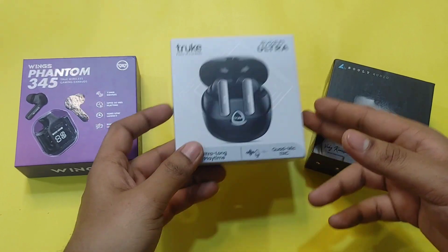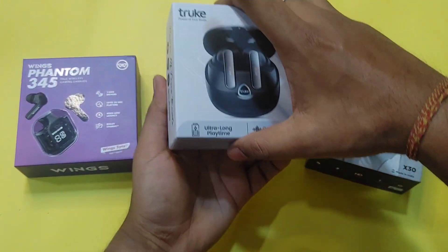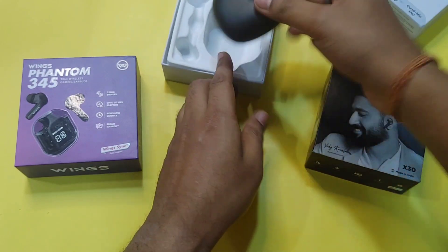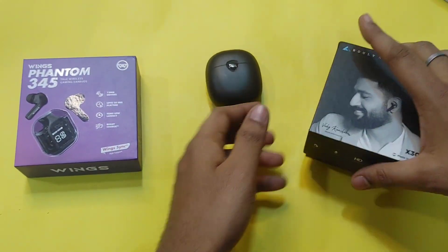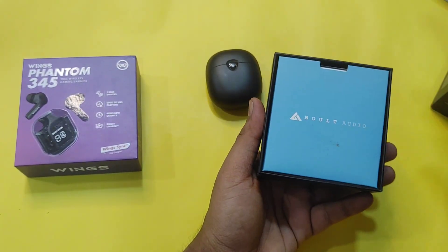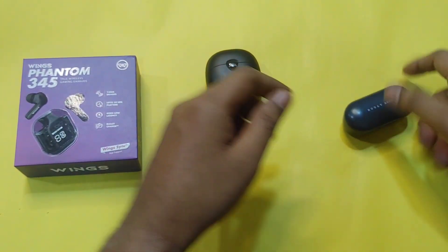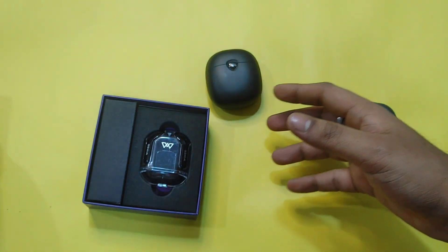This is the Truke F1 Ultra — I will show you the box. Here is the Boult X30 box as well. I will keep it on the side.